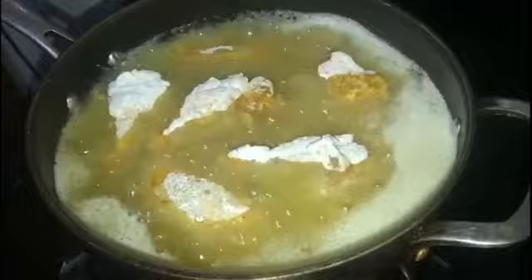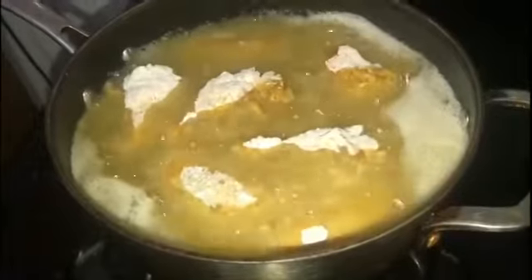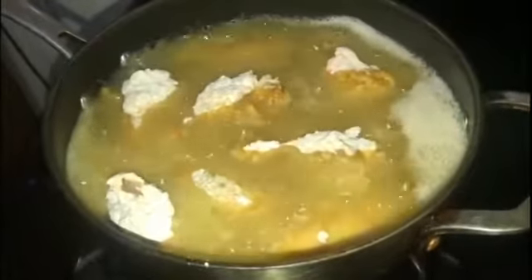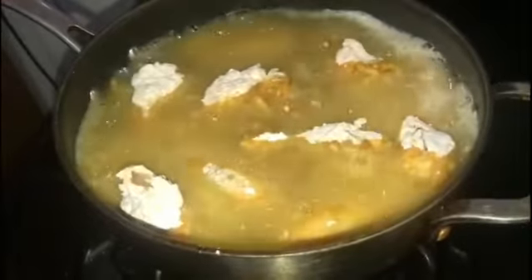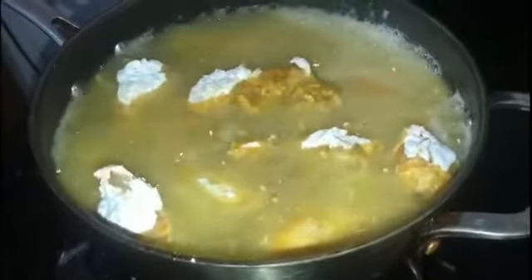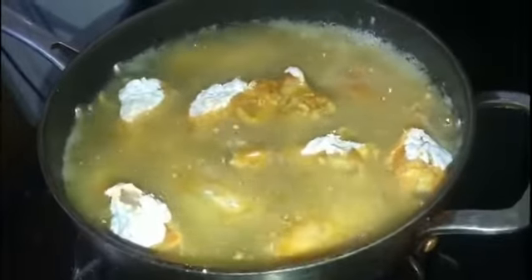Guys, this sweet and spicy wings is the best — it's the bomb. Once you taste these wings, you don't want to stop eating them. Believe you me. I will show you another time how I made my sweet and spicy sauce in another video.